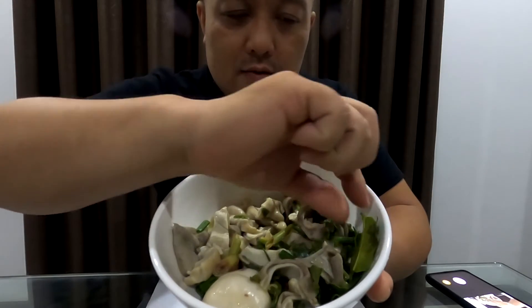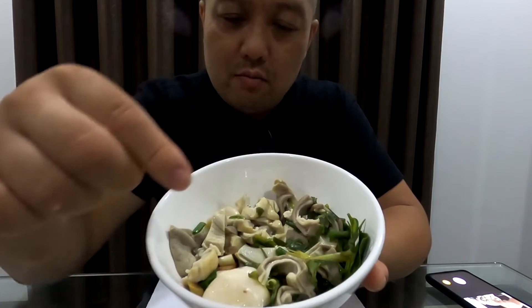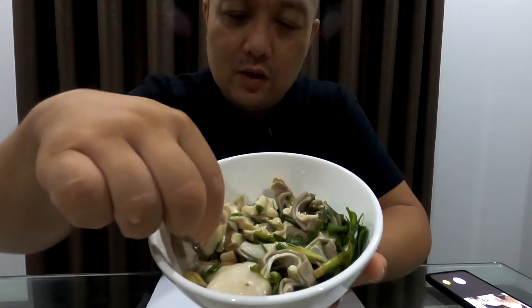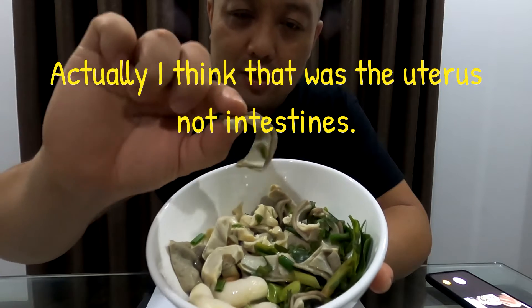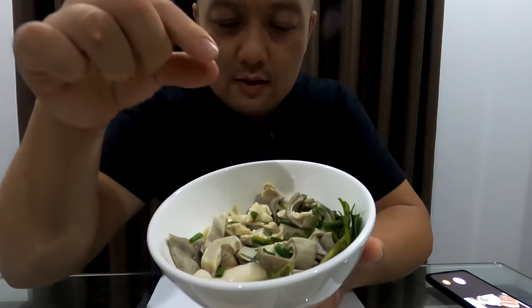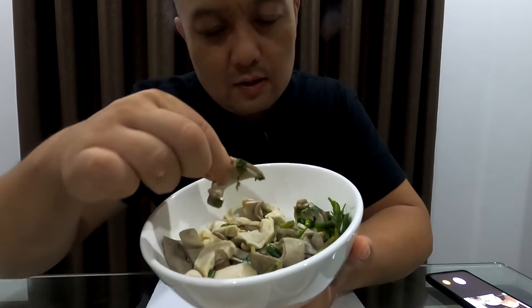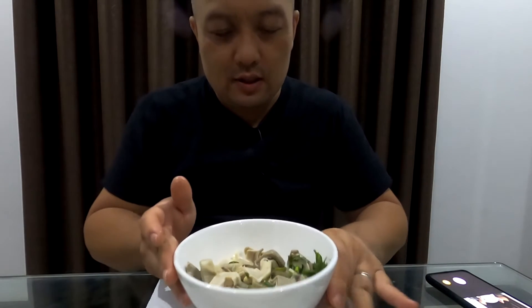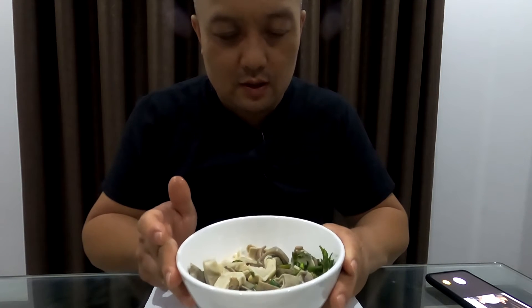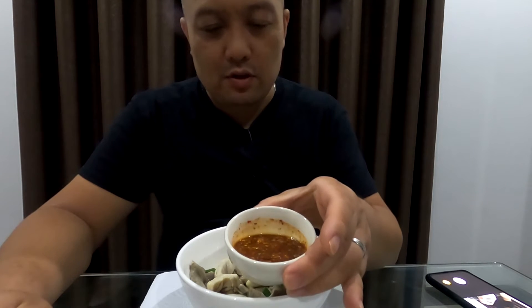If you can't make out what this is, it's a kaffir lime leaf, there's some bits and pieces of lemongrass, and the main event — some intestines. There's some stomach parts there, I think that's part of a stomach, another part of the stomach. That's it — just stomach parts and intestines from a pig, boiled in cilantro and kaffir lime leaf. Smelling good!